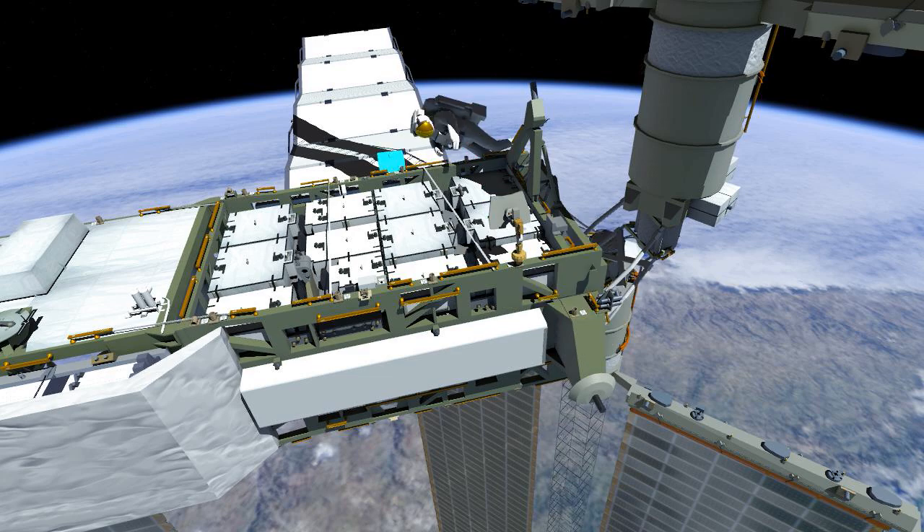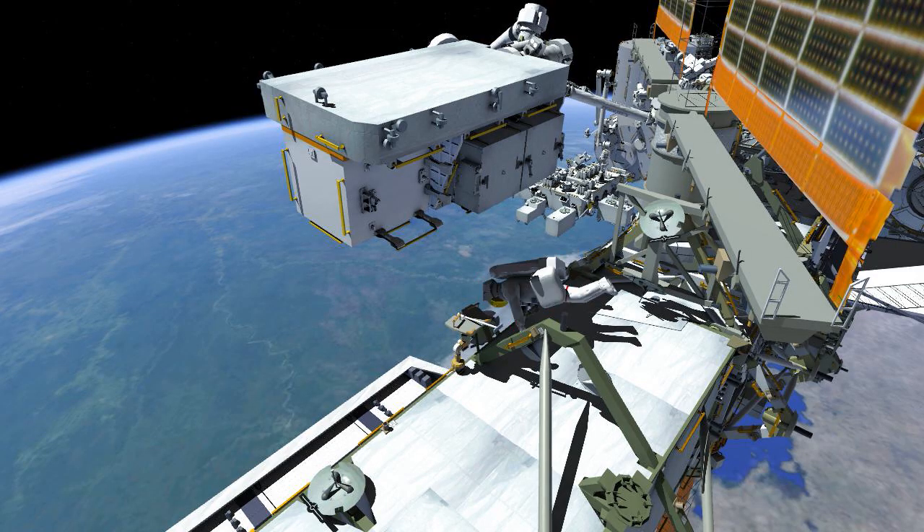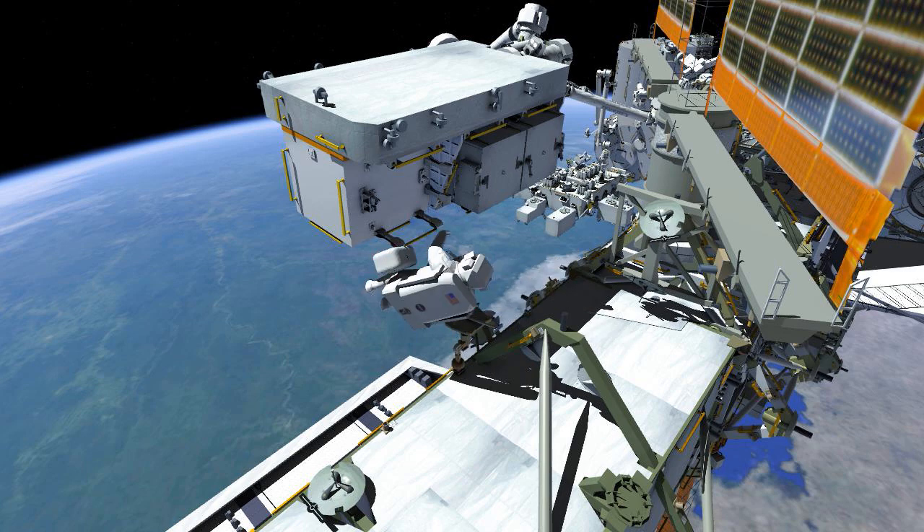She breaks torque on the old nickel-hydrogen battery in slot 1 and configures the worksite. Meanwhile, EV1 secures her tool bag to the exposed pallet before joining EV2 at the first battery.